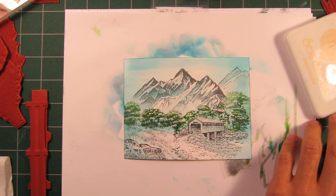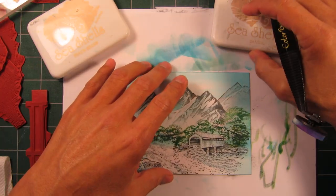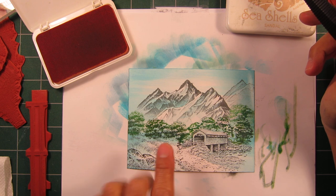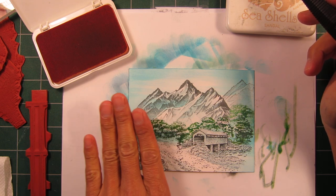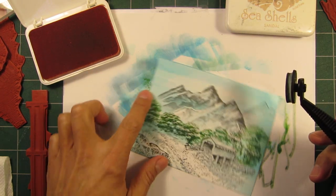Welcome back to part two of this scene. I'm just adding some additional colors to this composition. I went through some blue tones as kind of a foundational general color running through a lot of different things.